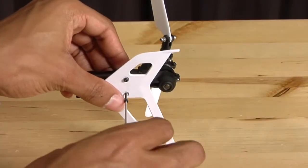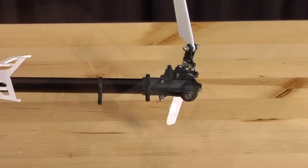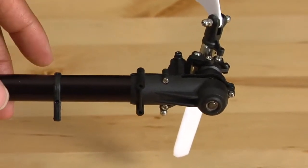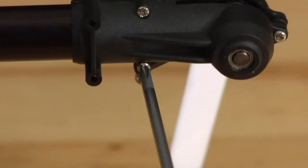Remove the vertical tail fin using your 1.5mm Allen key. Then use a small Phillips head screwdriver and remove the three Phillips head screws that are located on the tail case.